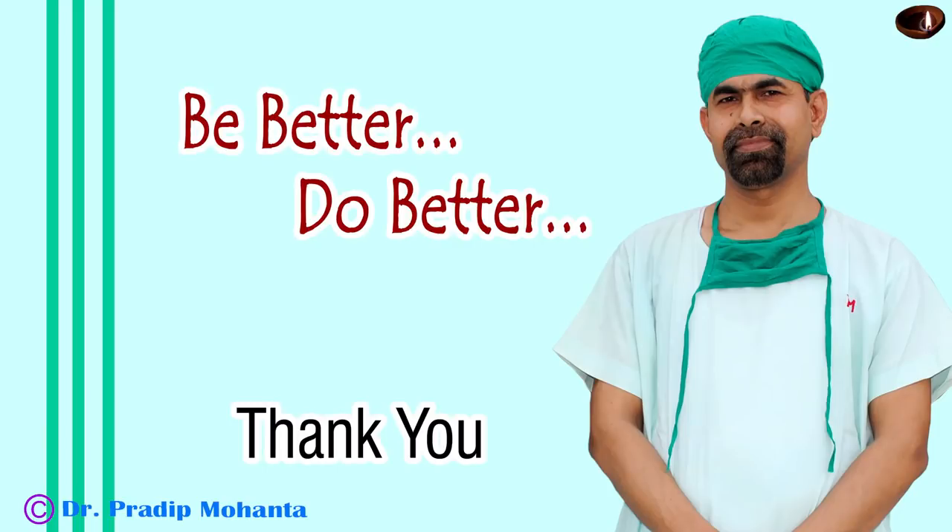Thank you very much for your attention. Hope this video will encourage you to try pre-chop in soft cataracts. Please don't try this in hard cataracts. Thank you once again for your attention.